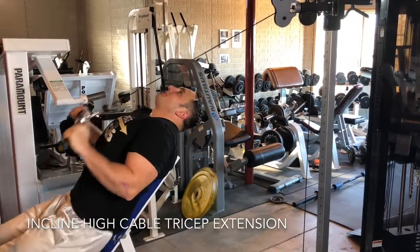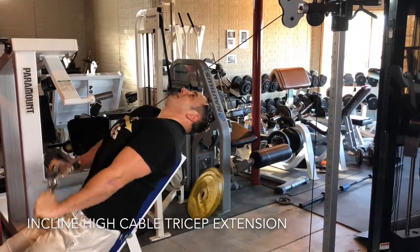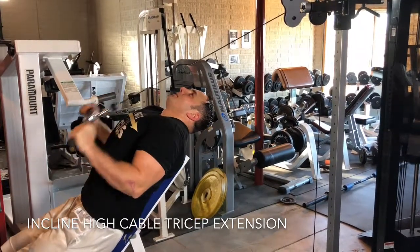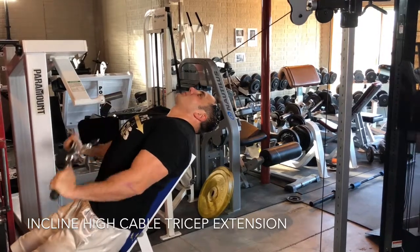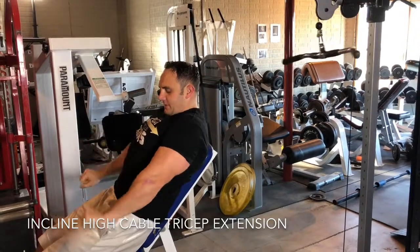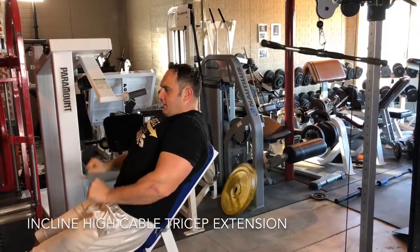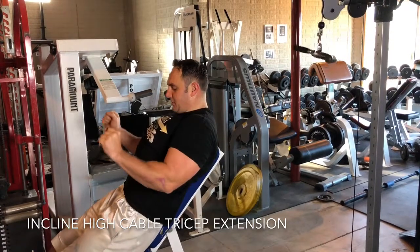I'm looking for 12 to 15 reps here. The idea is the elbows don't move. I squeeze at the top and contract all the way through the bottom. I like to think about externally rotating my hands — you can do this with ropes as well. At the bottom of the movement, I'm actually trying to externally rotate to get that outer head of the tricep. The elbows stay locked.